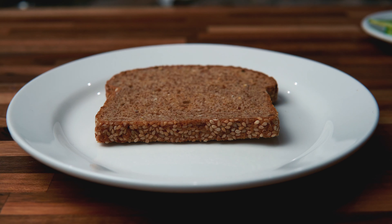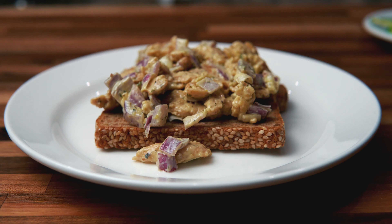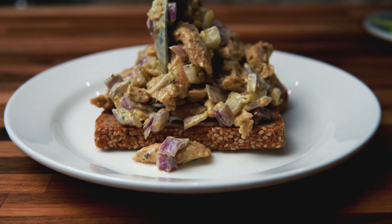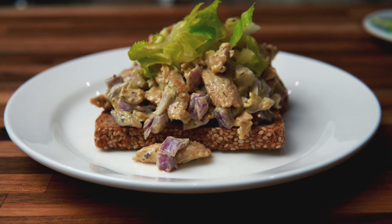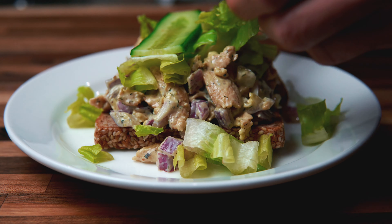Alright guys, let's get to plating. These are going to be some loaded sandwiches, high in protein, high in fiber, and not to mention they are going to be delicious. Smells delicious already. We're going to take some romaine lettuce here and then some cucumbers.